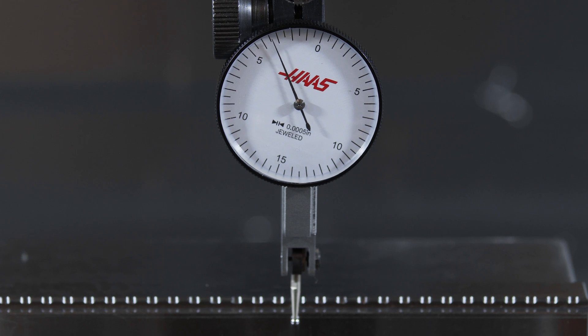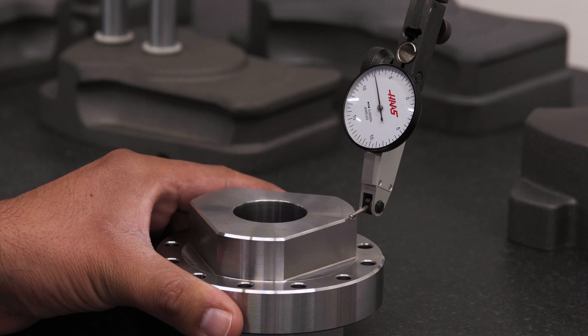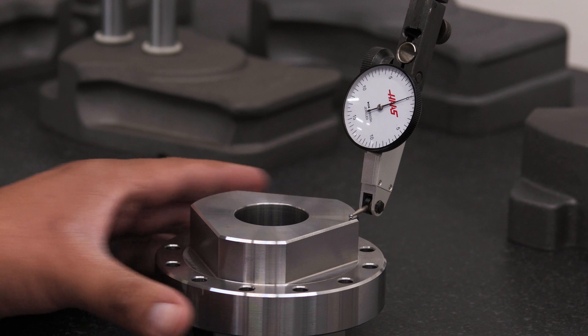Then jog the machine to move the needle to the dial position you want. It's always a good idea to move the indicator off the surface you're measuring and then place it back on the surface to ensure you're getting repeatable readings.